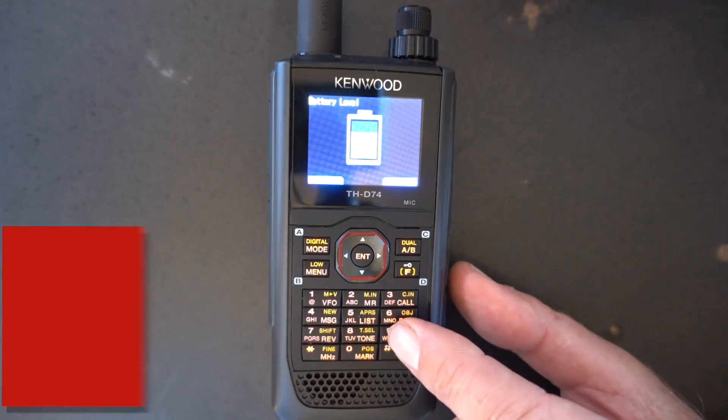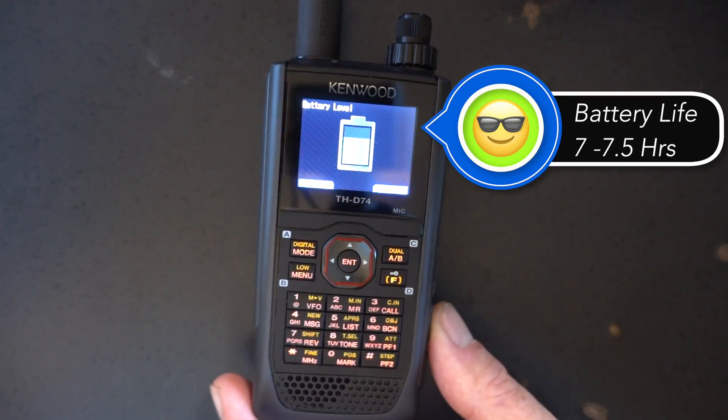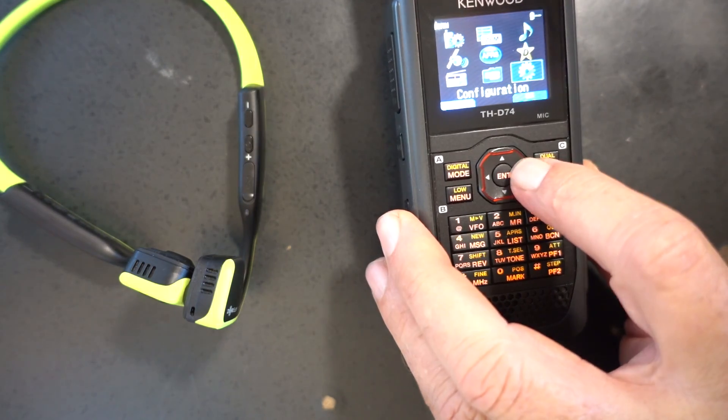My battery life is really coming along now. I'm getting about seven, seven and a half hours of battery life out of this thing now, after cycling it five or six times.